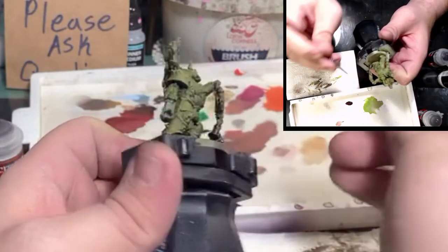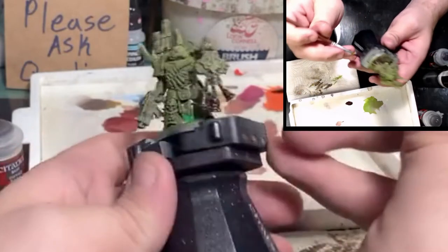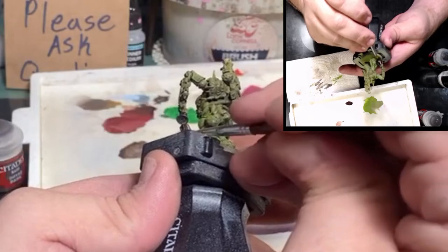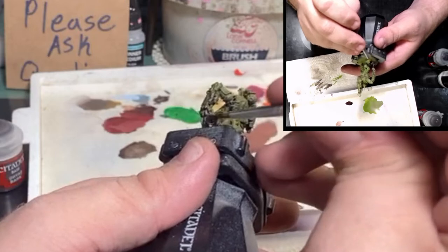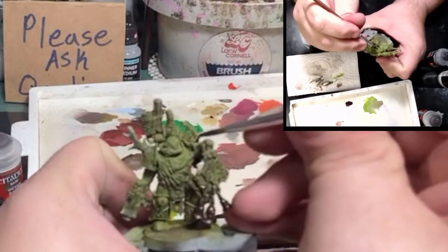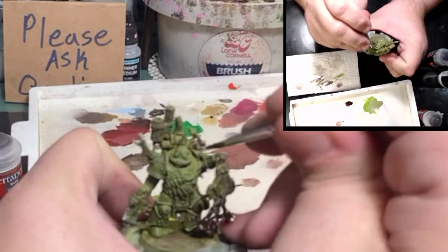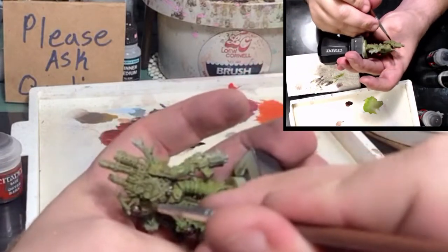Some people like to do their metallics next, but personally I like to go in and fill up what I refer to as all my soft spots — anything I want to do in black, especially with these Space Marines. Soft spots mean any of the under-armor: usually in the nook of the elbow, the back of the knee, sometimes around the feet, definitely in the hands. Anywhere there's fabric or rubber, I like to put in all my black right here and now.